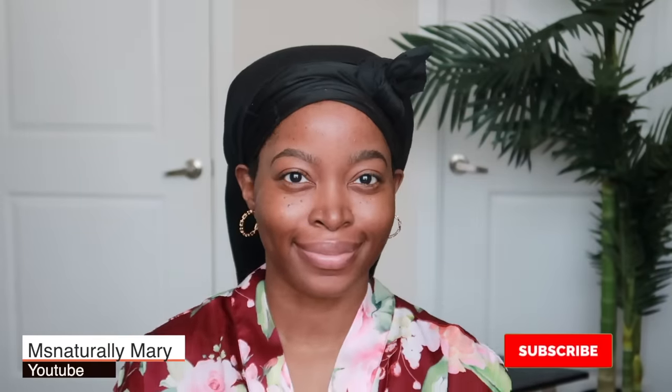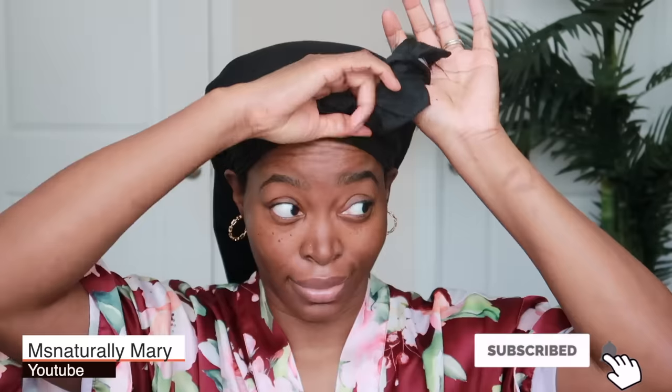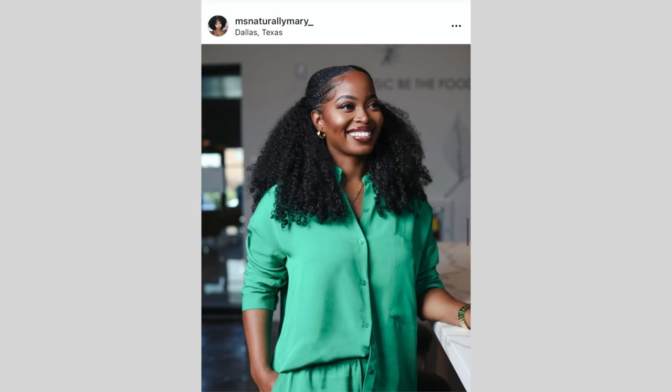Hey guys, welcome back to my channel, Miss Naturally Mary here. Y'all know I love y'all, right? This tutorial was not supposed to go up until next week, but I had to push it up for y'all because I felt like it deserved the Friday slot. So many of y'all have been asking me about this hair tutorial, it is ridiculous. Under all of my photos where I posted this look, you guys have been like, I don't care about what you're saying in this caption, I'm trying to figure out these hair details.